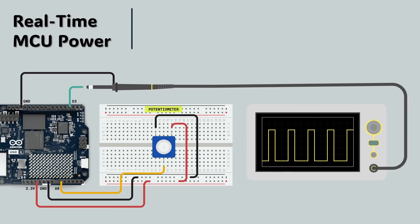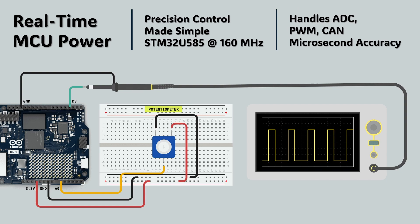The onboard STM32U585 microcontroller handles all time-sensitive tasks, from PWM control to CAN communication and ADC measurements. It ensures microsecond-level precision that SBCs like Raspberry Pi and Jetson cannot achieve without extra hardware. This dual setup makes Uno Q a natural fit for automation, robotics, and embedded control.